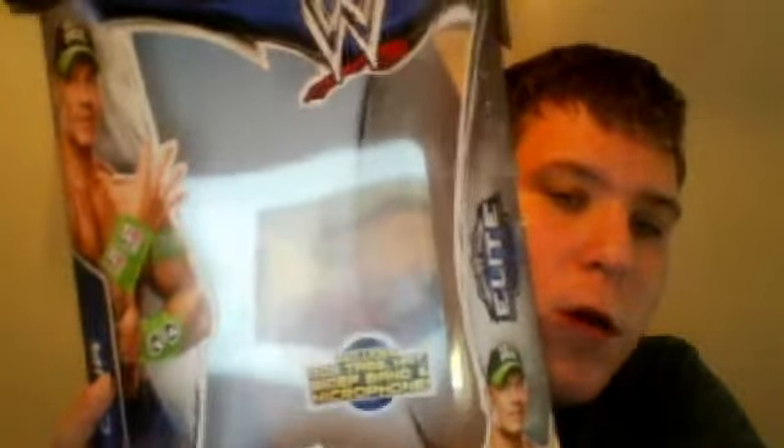It is now time for the review of the John Cena Elite Series 28. Here we go — WWE superstar. The side is doing the 'You Can't See Me' pose, pretty good on the other side too.